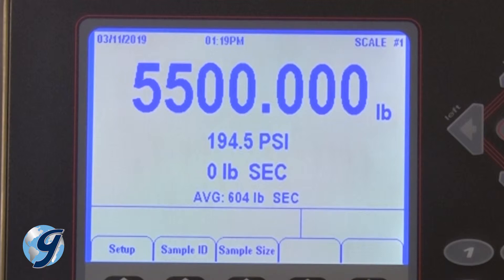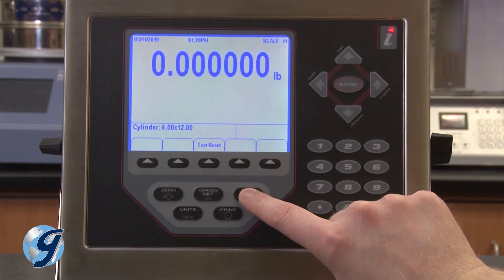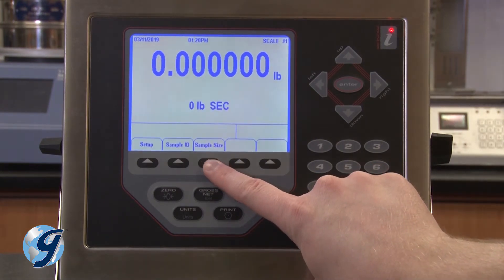The controller is now ready to begin the next test. Press tear and test reset to go back to the main screen.